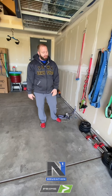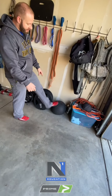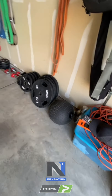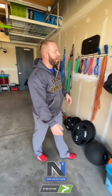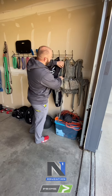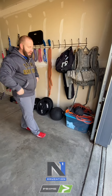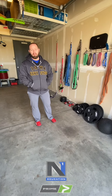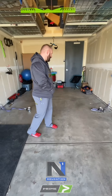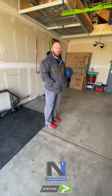Everything else is essentially free weights — adjustable dumbbells, a slam ball that's useful for leg extensions and metabolic work. I'm also going to try putting the medicine ball and some weights in a military surplus backpack, which has a hard cage inside, and use that loaded backpack for sissy squats or a mock pendulum squat with the suspension trainer — so look forward to that video this week.